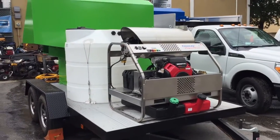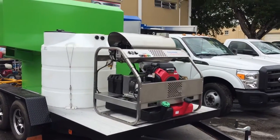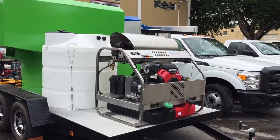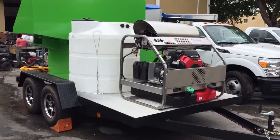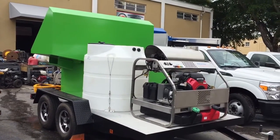Our trailers are somewhat different than what you'll find in the marketplace today. Your typical landscaping trailer has wood planks — we only use aluminum planks. We have two different types of trailers: the steel frame trailer and a complete aluminum trailer, which can be powder coated to match the color of your hopper.